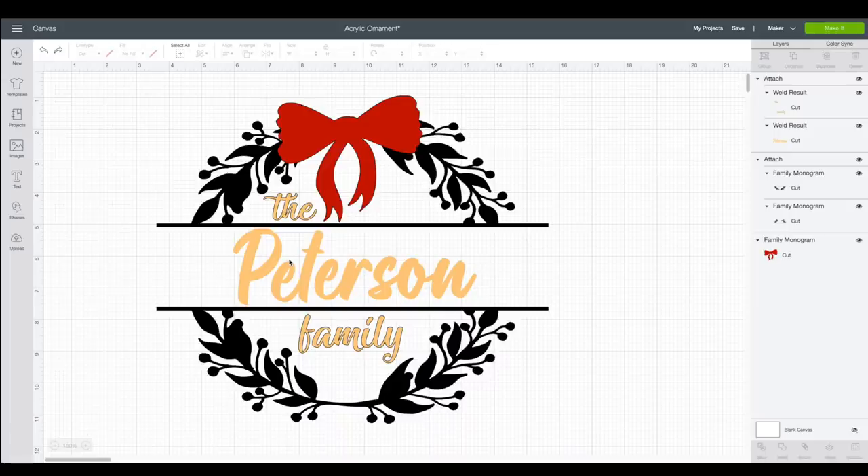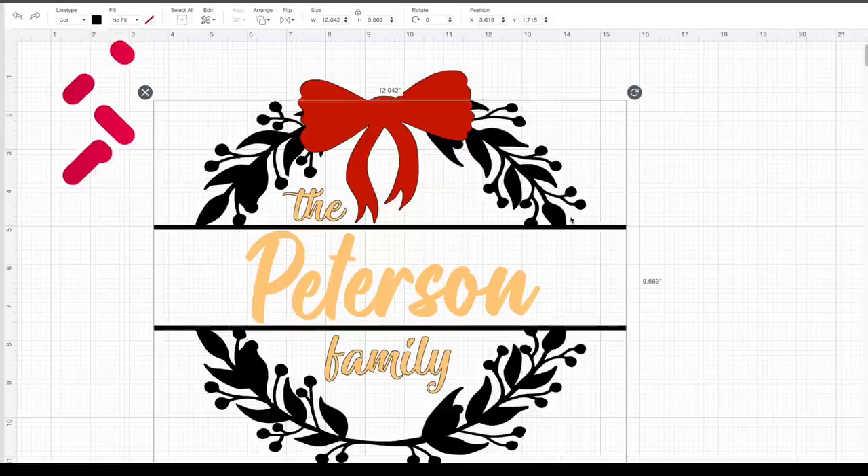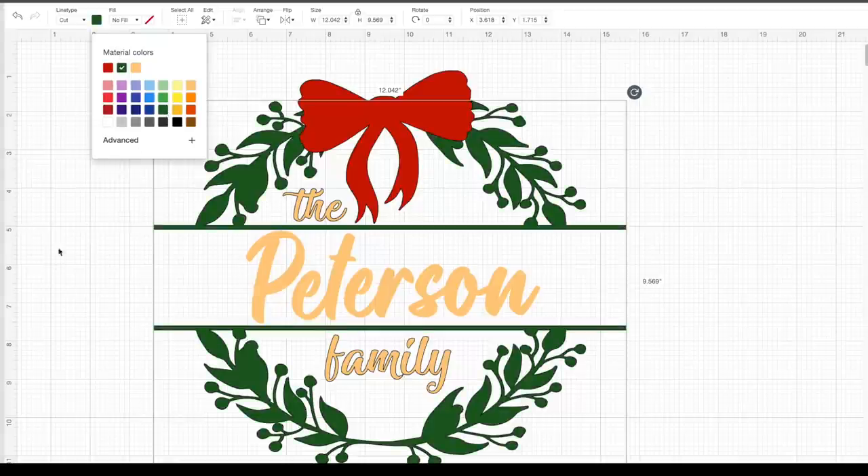I'll select the color swatch up in the top left to signify a peachy color as a stand-in for gold. The reason we want multiple colors is because anything the same exact color, Cricut will automatically try to cut onto the same cutting mat. We actually want three different cutting mats with a different color on each. We already have three colors, so we don't need to change the black to green — but if you want a visual preview of how it's going to look, you can change it to green.